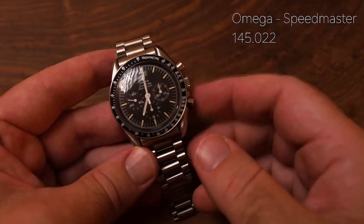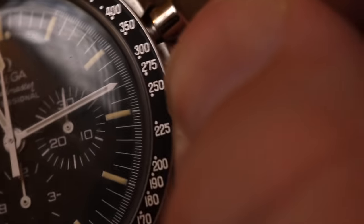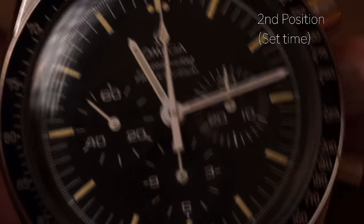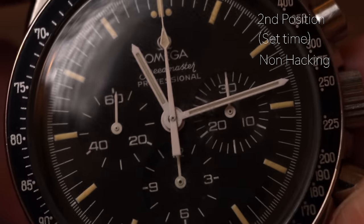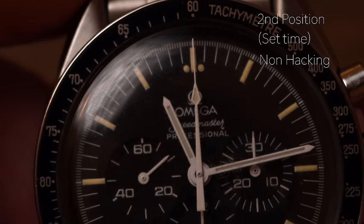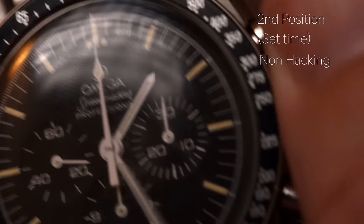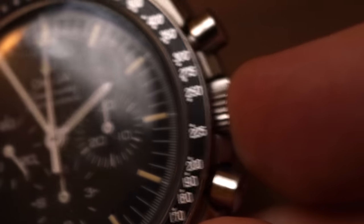Some watches do not have a screw-down crown, like this Omega Speedmaster. The crown is already in first position or winding position, so you can wind it directly from here. The second position is to pull it out — it's a little tricky, so I like to turn it over and use my thumbnail. Now this movement is non-hacking, so you can see the seconds sub-dial is still moving because it will not stop even when you're setting the time. Incidentally, if you're waiting for a particular hand to move, that is not the seconds hand — that's actually the chrono hand. Now we can set the time, push back in, and off we go.